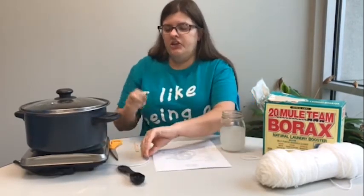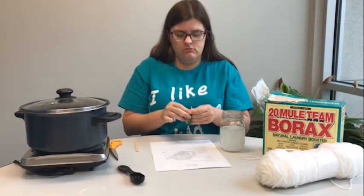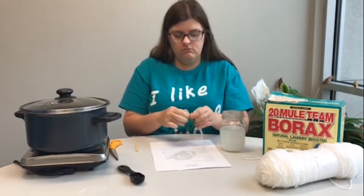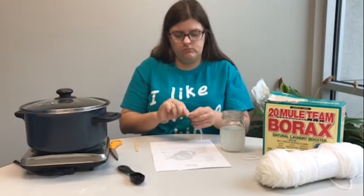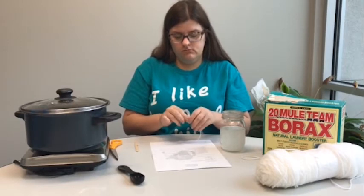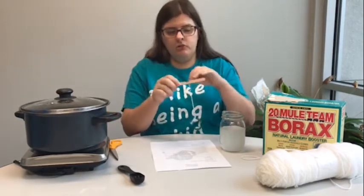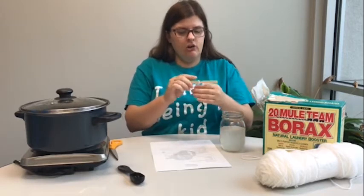Next, you are going to take your shape or your letter and tie a knot on it. And then you are going to use your pencil or your popsicle stick and tie it on there.